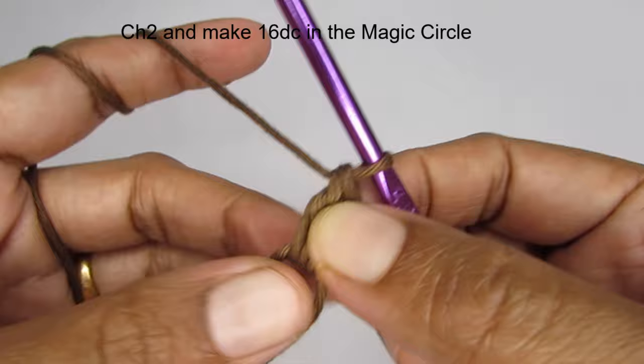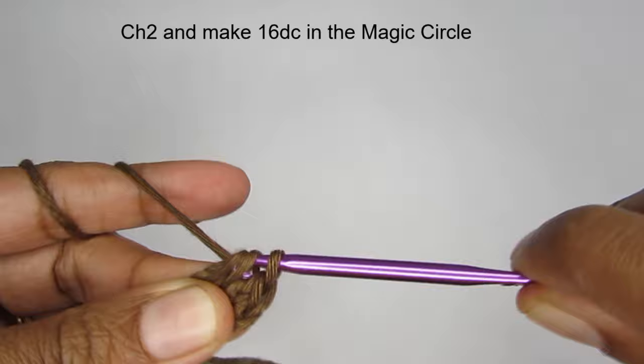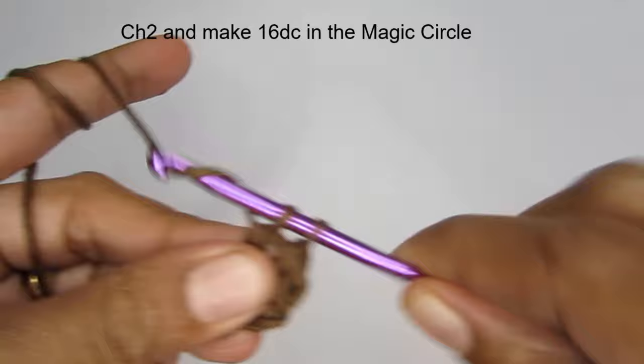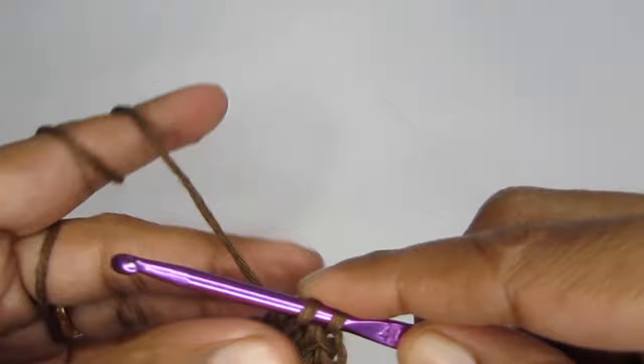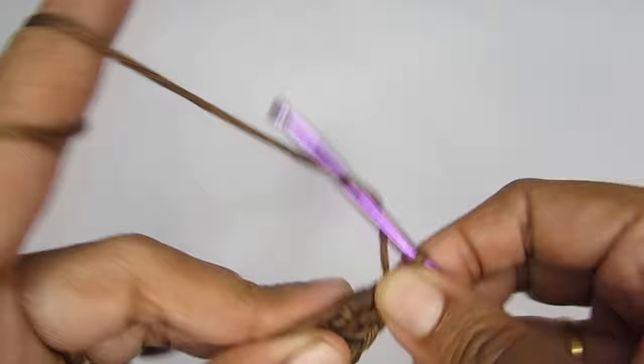This here is your first double crochet. Like this you have to make a total of 16. For your second one: yarn over, insert your hook, pull up a loop — you have three loops — yarn over, pull through the first two, yarn over, pull through the next two. Like this I'm going to make a total of 16 double crochets for round one. If you need help with double crochets, I have a full beginner tutorial on basic stitches — the playlist link is in the description box.